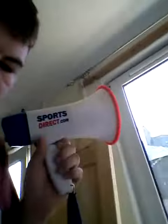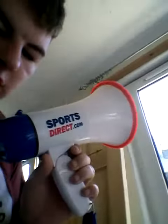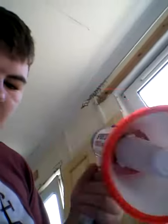Hello YouTube, this is a video to review the Sports Direct Megaphone. I've never done an unboxing — I should have, but I rushed into it. This one will cost a fiver; I'll put a link in the description.